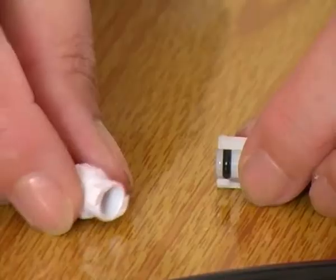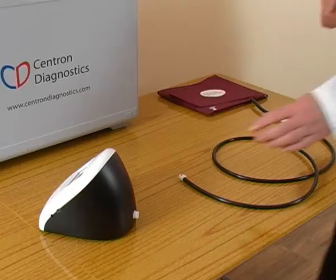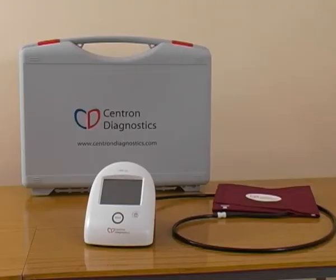Now connect the cuff to the hose and then connect the hose to the connector at the rear of the instrument. You are now ready to use the instrument in the same way as a standard automatic monitor.